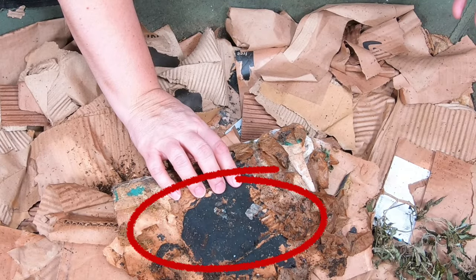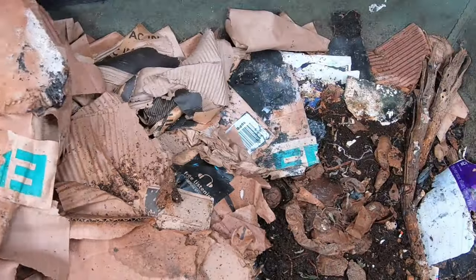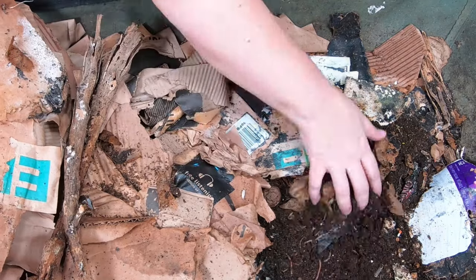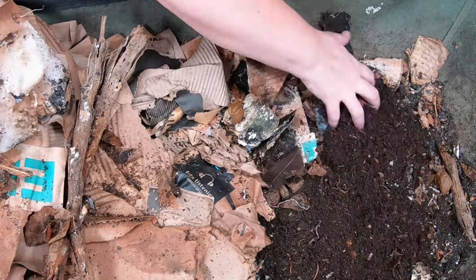Looks like I have a fair amount of springtails right here, and I am seeing some gnats. So that's not awesome, but you can tell that it has settled quite a bit, which is nice — which means I've got room to add quite a bit of food and quite a bit of cardboard.